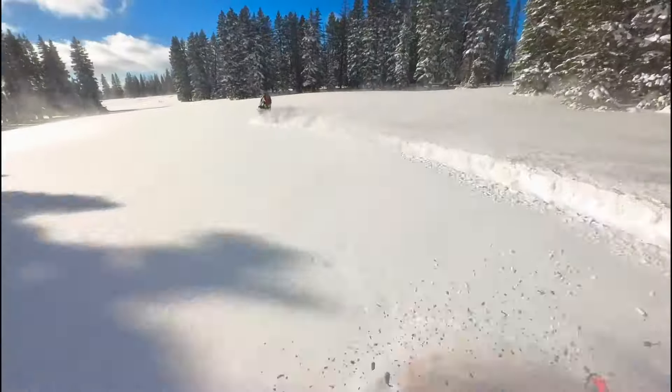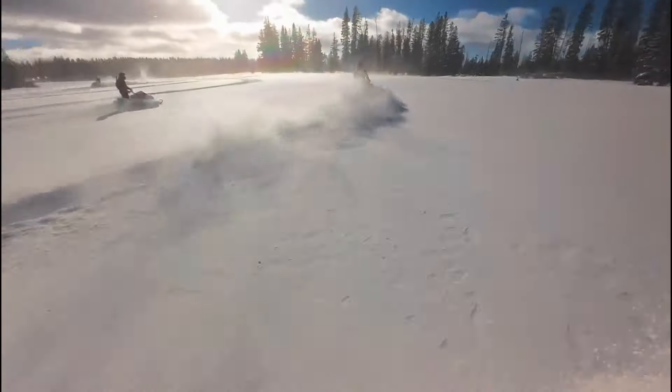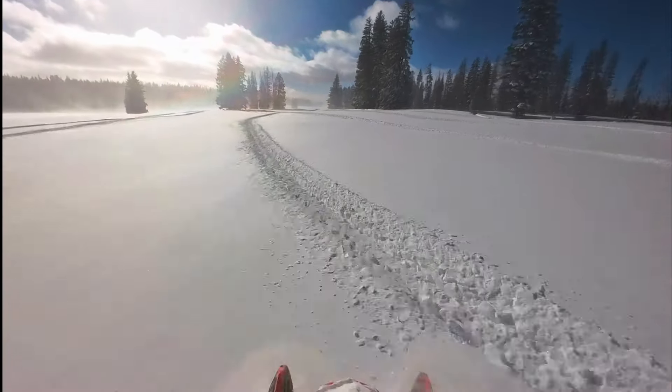These meadows are really fun because you can get out in them and you can carve and you can cruise really fast. It's kind of fun to weave in and out of other snowmobiles, and it's just really, really pretty.